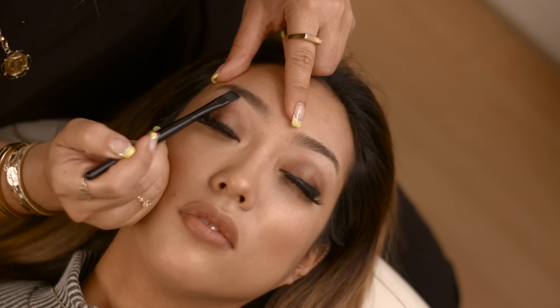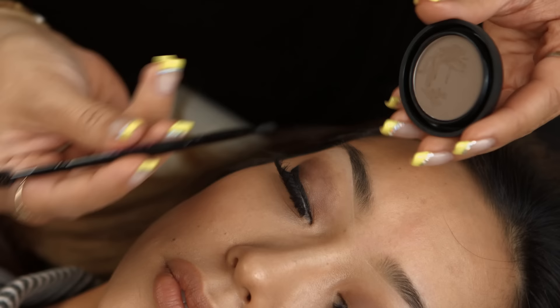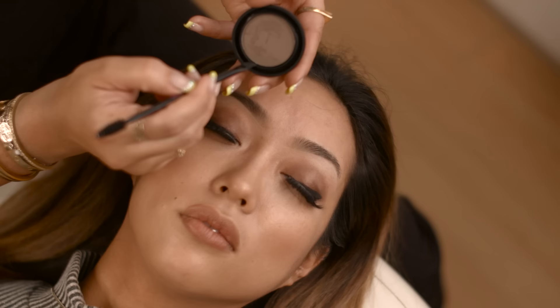The key to everything is blending. You want to make sure to always use the brush flat. Next we're going to use the brown powder. We're going to use the angle brush and just tap it flat — no strokes. You always want to do little tiny baby taps.